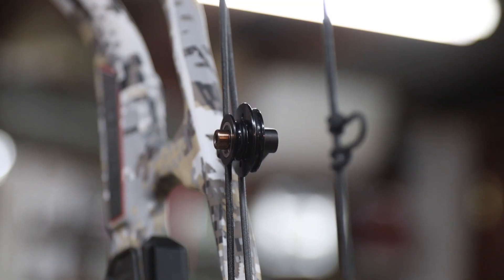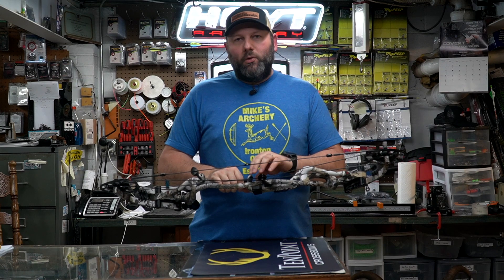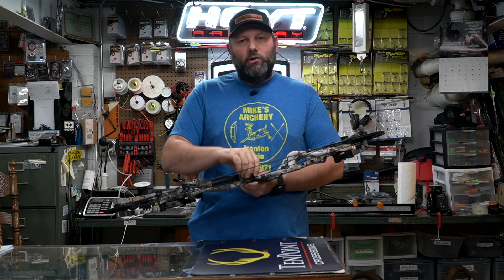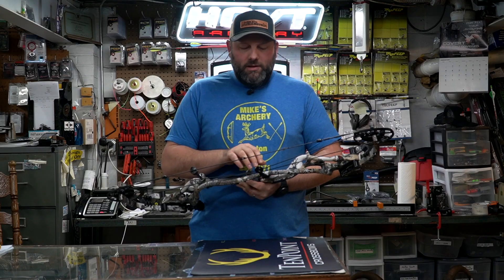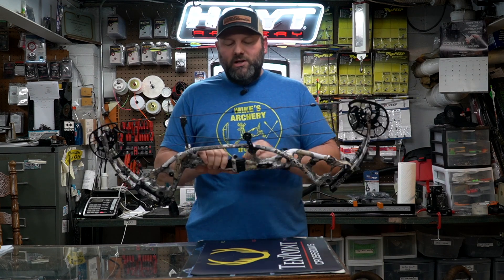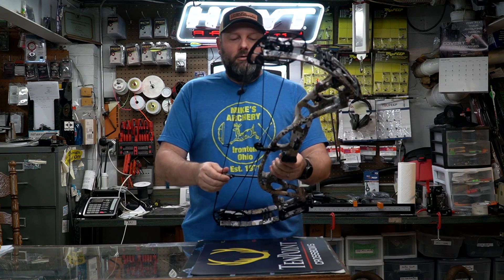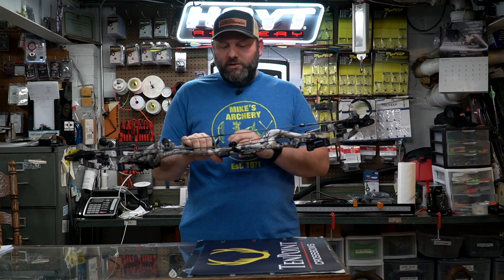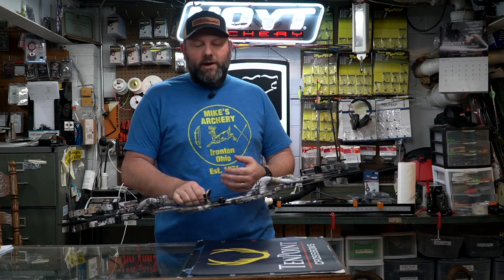Hoyt also changed their roller guard system this year. Previously it had two separate wheels sitting side by side; this year they brought them directly in line, stacking those wheels with a smaller wheel out front and a larger wheel in the back to separate the cables. It still has great feel with the bearings — no chatter — but it gave better tunability and brought the cables in line for better clearance. They also include limb dampeners, and as always Hoyt has that rubber coating on the inside of the shelf, which I like from a hunting standpoint — you don't have to felt the inside of the riser to minimize noise with a fall-away rest.